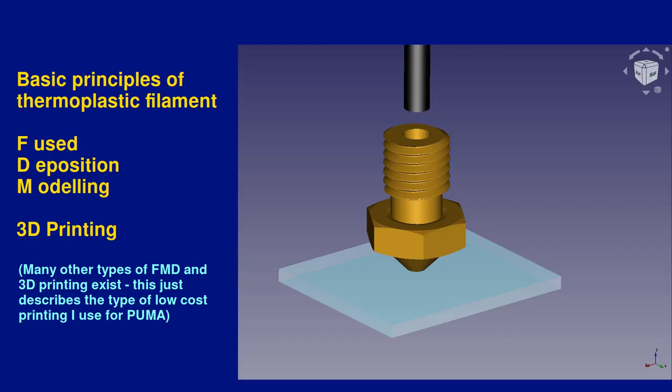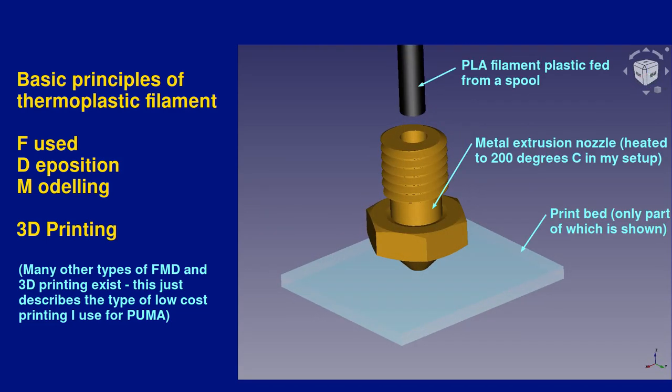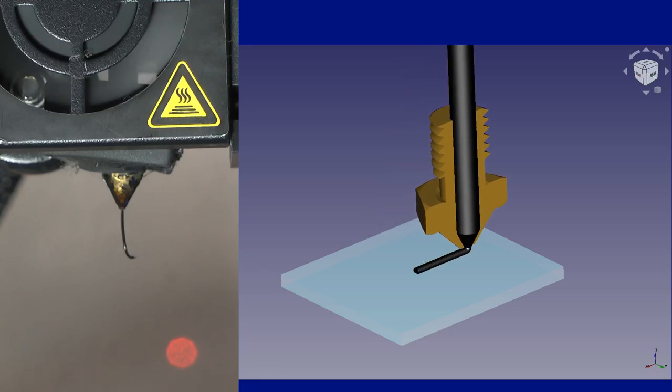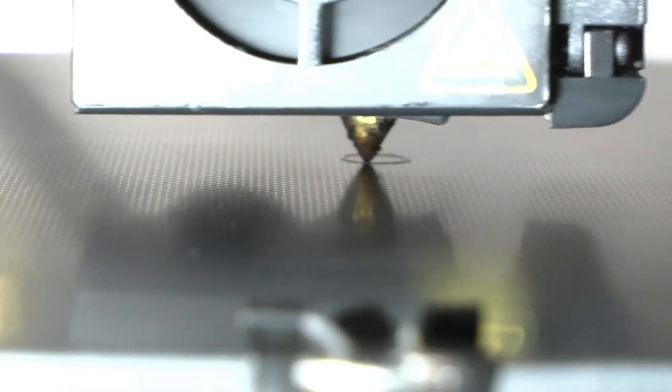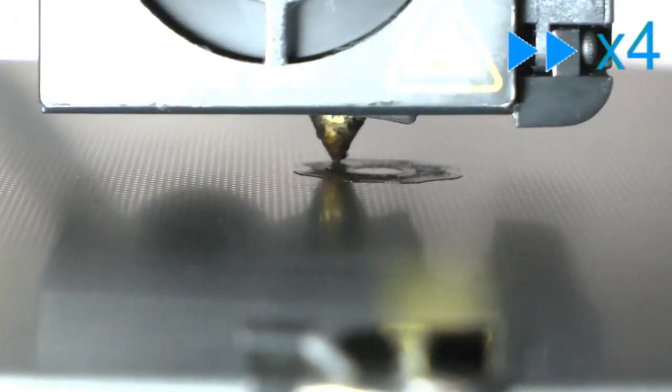First I'll give a basic introduction to the type of 3D printing process I'll be using, which is an FDM or fused deposition modeling based additive manufacturing technique, whereby a filament of thermoplastic is melted and extruded through a heated nozzle. While this extrusion is happening the nozzle moves over a print bed surface in a pattern to lay down a thin layer of plastic. The process is continued after raising the nozzle a little to lay down another layer, which fuses to the previous layer before it solidifies. By continuing this process a model is built up one Z layer at a time.